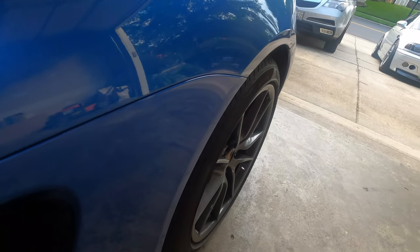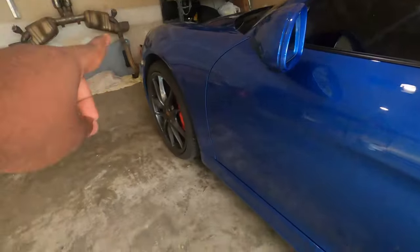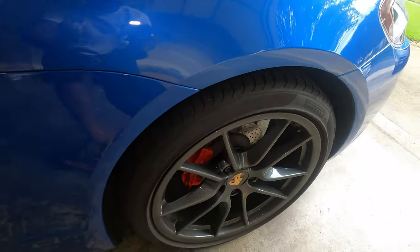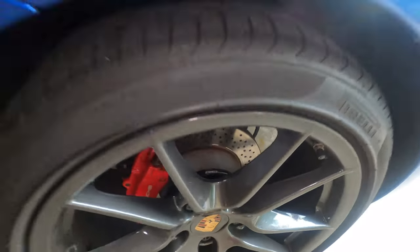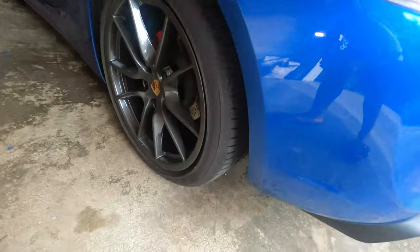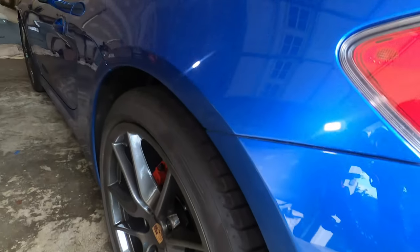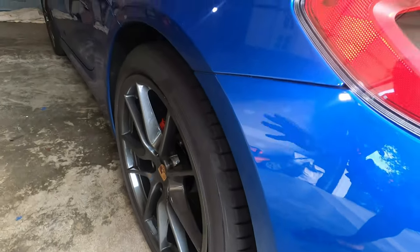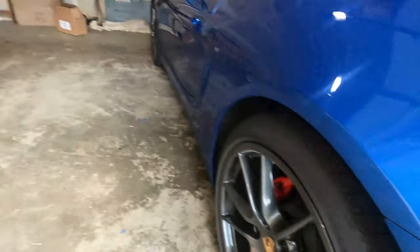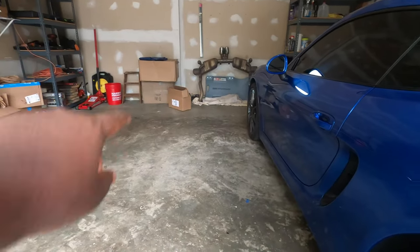Something a lot of people do is put 7 millimeters on the front and 12 or 15 on the back, which pushes the rear out further. Since I plan on lowering, I'll see how everything sits after it's lowered. If I need a 15 or a 12, I might purchase a different set. But for now, since I'm not lowered — and that's my H&R VTF coilover kit right there — this works.